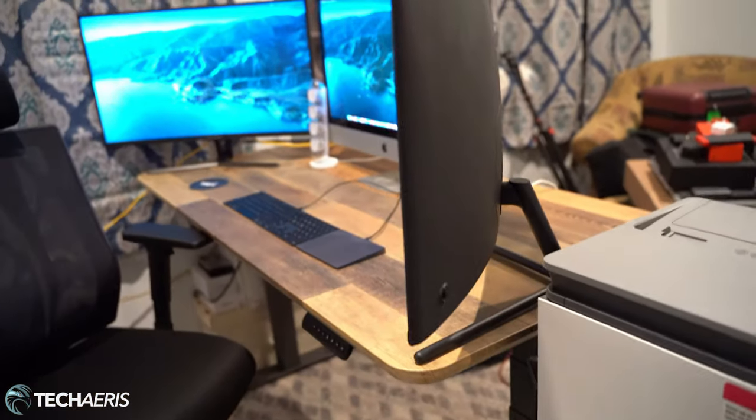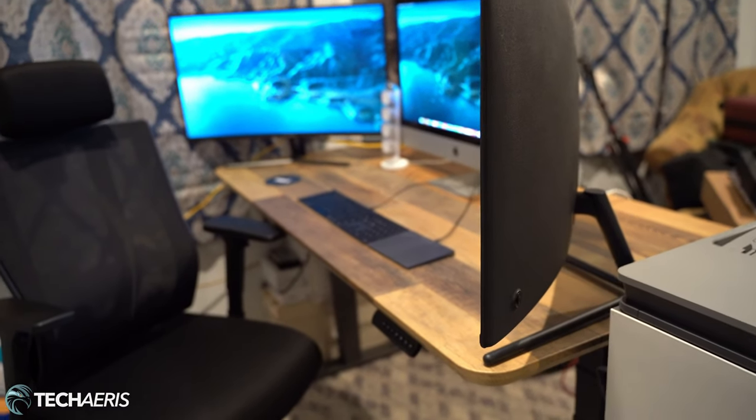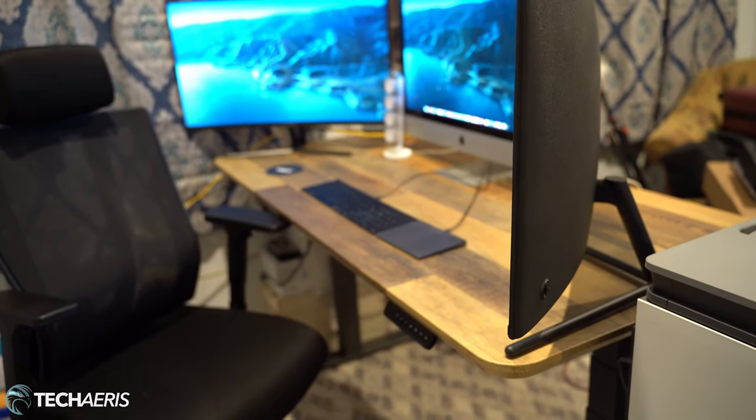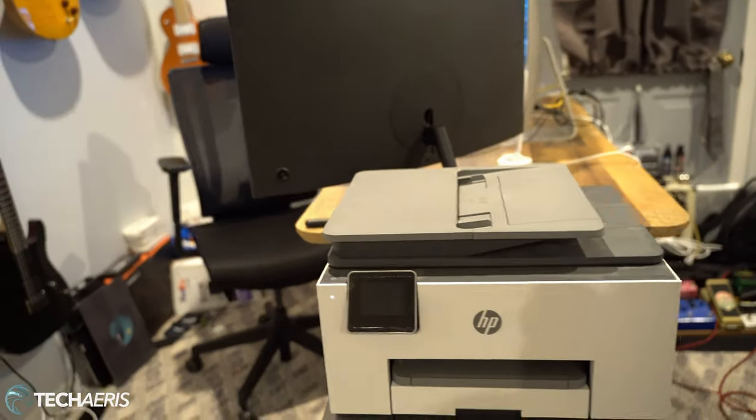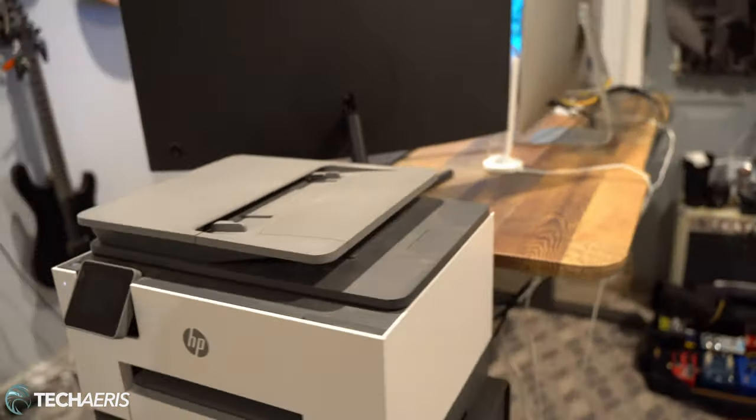So there you have it guys — this is what you can do for a home office using Vari products. I'm going to write this up on the website to go along with this video so you'll be able to read that,